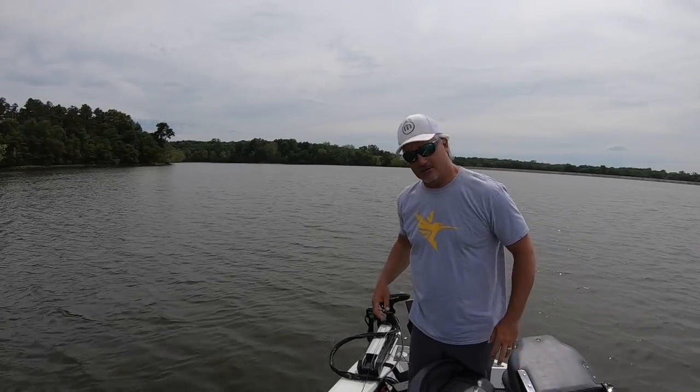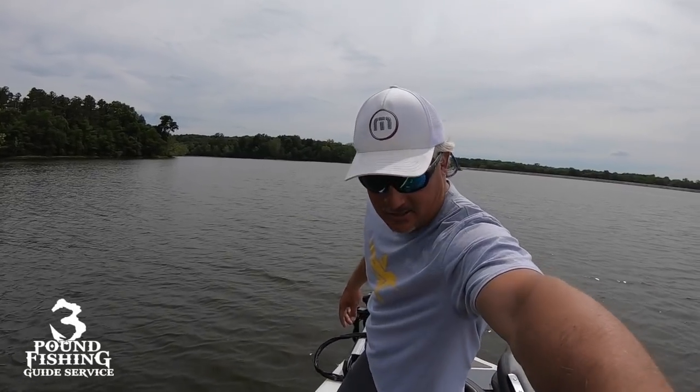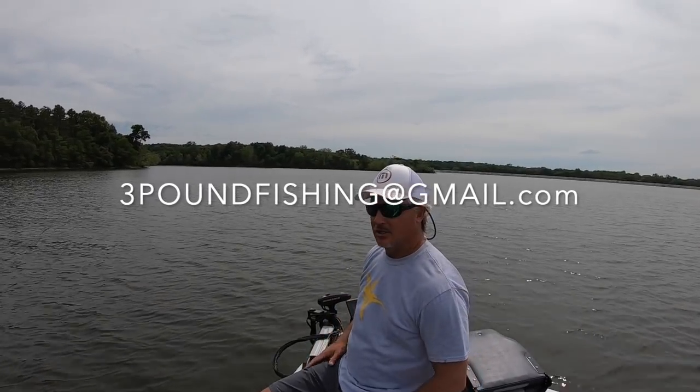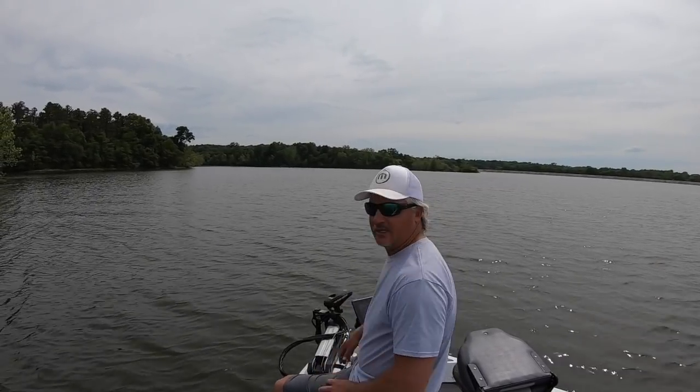The guide service is going great, it's packed. If you're interested, email me at ThreePoundFishing at gmail.com. July has a lot of availability — of course it's going to be hot so we're going to start really early, but we're going to catch a ton of fish.